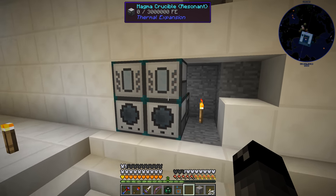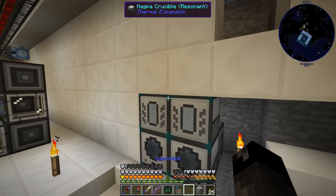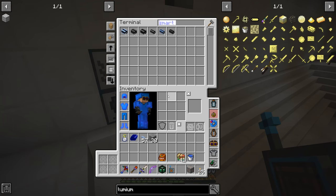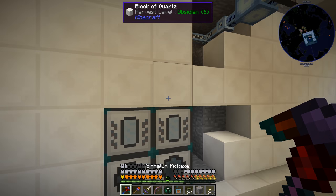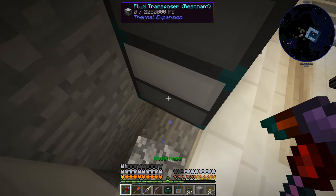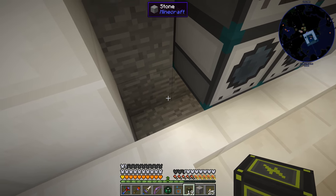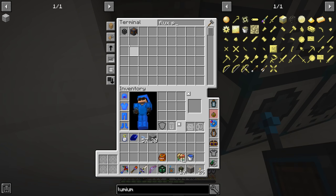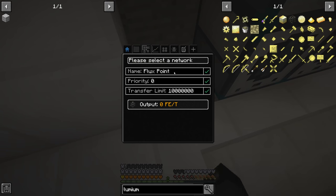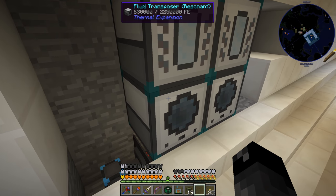Now we need to provide them with power so they can do some stuff. We are using Applied Energistics on the back here, so we're going to have to do a little bit of finagling. We'll probably just use the ender energy conduits — we have some of those, so that should be fine. We need to touch pretty much all of these blocks with these. I'll place one there and there — they'll take care of the two magma crucibles. We'll get ourselves a flux point and just stick it right here in the corner. So now the fluid transposers have power.